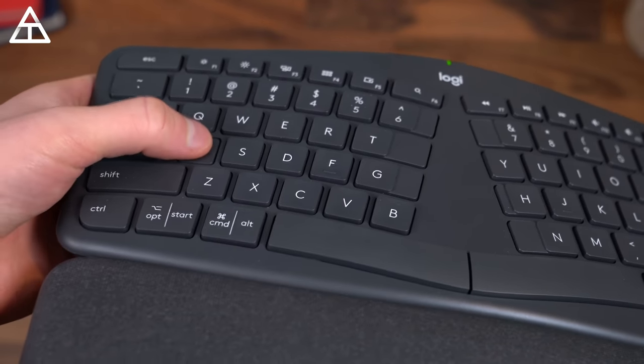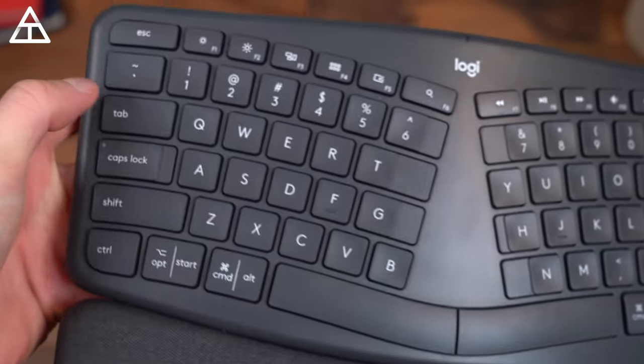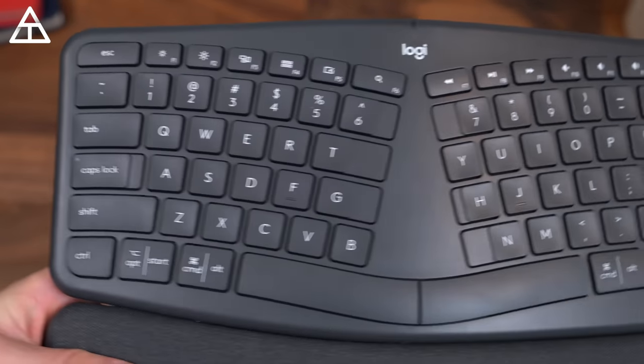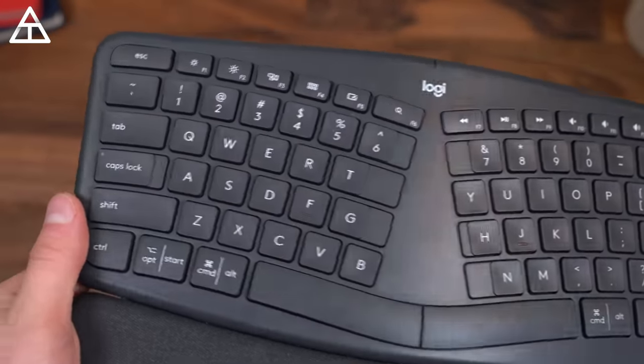It doesn't have a crazy amount of travel to the keys, but this is the keyboard I will continue to use even while video editing. I definitely like the ergonomic shape, and you can tell over extended periods of typing and video editing you just feel a little bit more relaxed on your wrist and your arms in general.